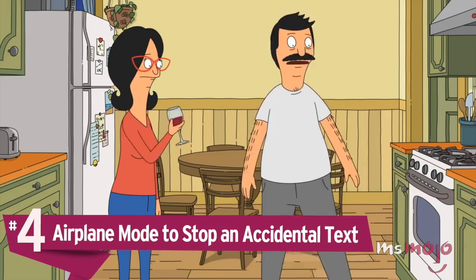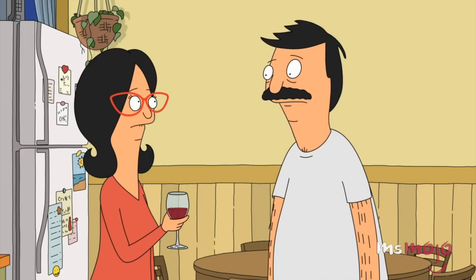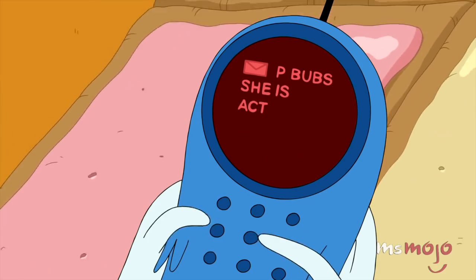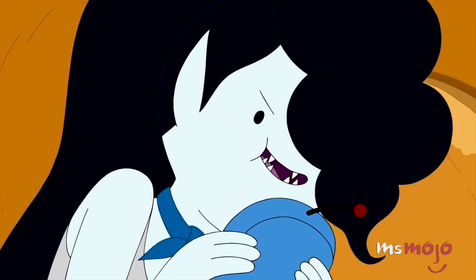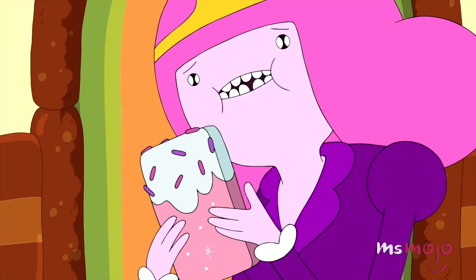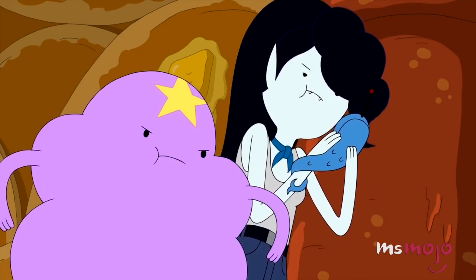Number 4: airplane mode to stop an accidental text. We live in an age of technological wonders, but with all this supposedly easy-to-use consumer tech comes endless opportunities for blunders. There's nothing more embarrassing than sending a text to the wrong person, especially if the text you've written was about the person you mistakenly sent it to. If such misfortune should befall you, don't freak out — act. Swipe up immediately and hit the airplane mode button. This easily accessible setting stops all outgoing and incoming signals, and so long as you move quick enough, you can catch that message before it does any damage.